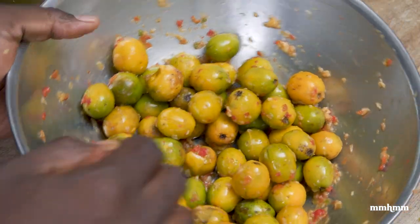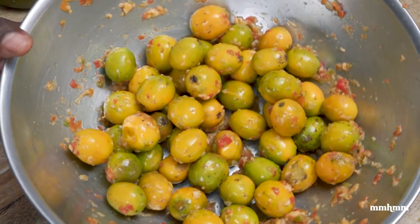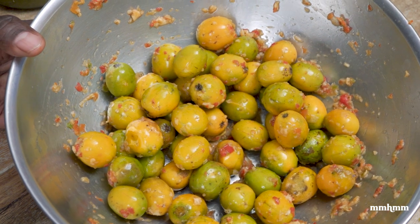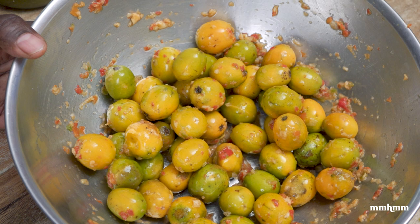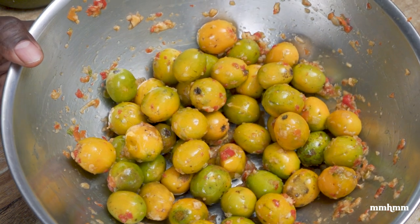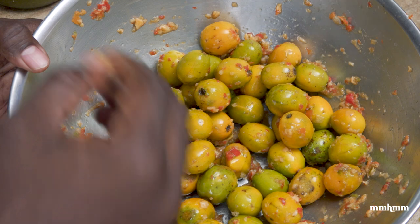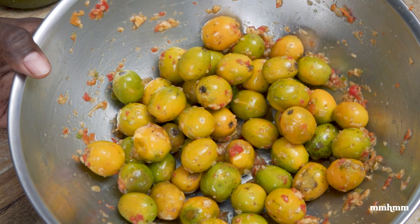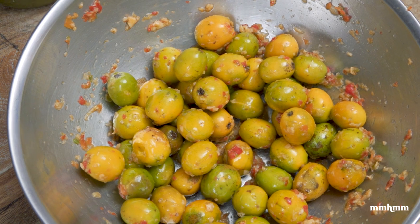And basically, that is it for our plum chow. The hardest part of this process is the waiting period, because it isn't ready to eat yet — this needs at least 24 hours to soak to really get all that flavor into the plum. But yeah, simple as that — this is how you achieve a nice plum chow.